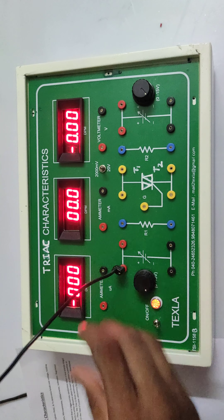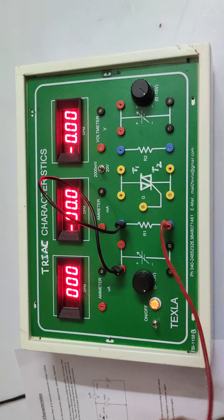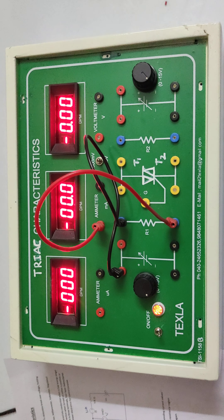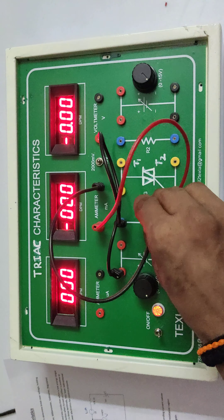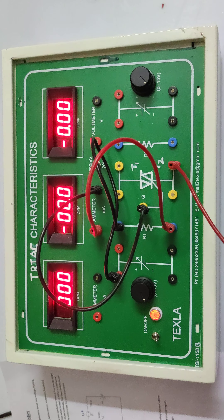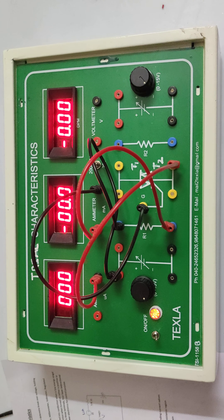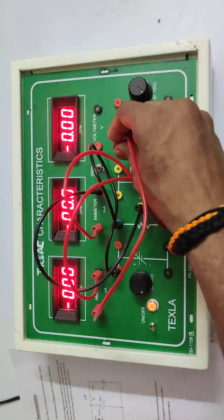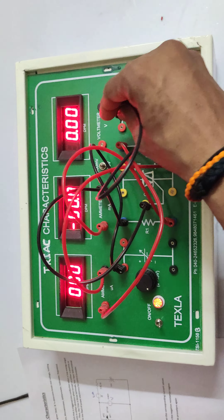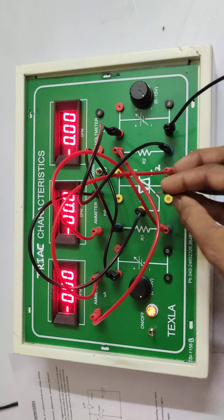Connecting the circuit: positive of the first power supply goes to resistance R1, then to R2, then to the milliammeter positive; milliammeter negative is given to the gate. T2 connects to the current negative. The micrometer positive is given to resistance R2; the other end of R2 connects to the power supply positive, and the power supply negative is given to terminal 1 (T1).